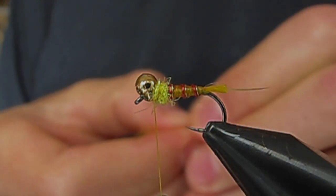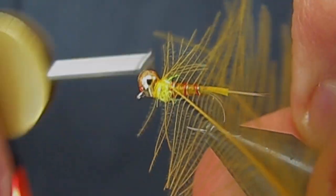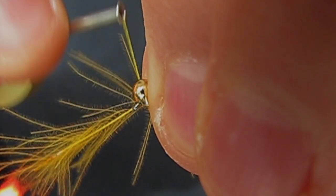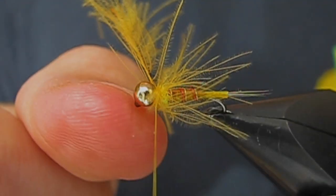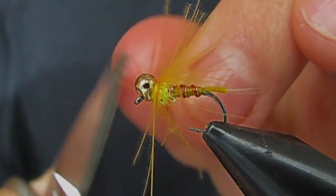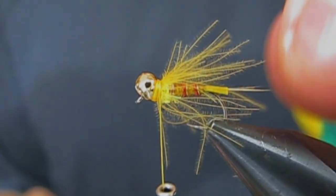For the CDC, I'm going to use some Sulfur Orange — it's kind of a mix between yellow and orange. Tie that in by the tip. I'm going to make one, two wraps and cinch it down. I'm going to put my fingernail on the eye of the hook, grab the CDC, and pull. That's pulling against each other so it really levels it off and cinches it down really tight. Trim the rest of the CDC off. Wrap a little bit in front to keep it swept back.